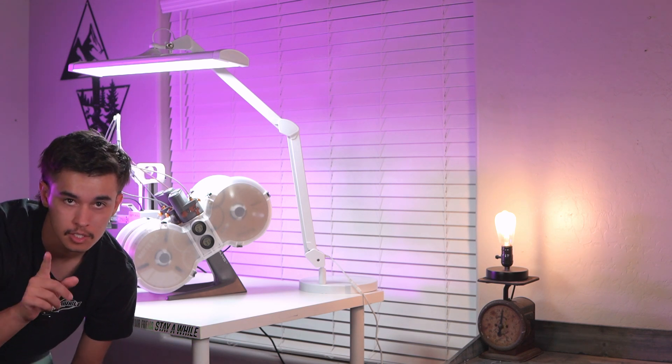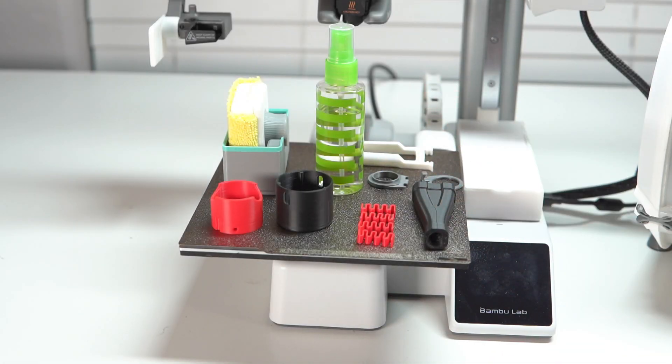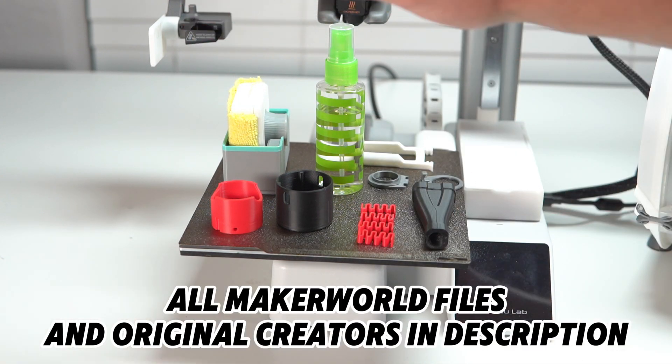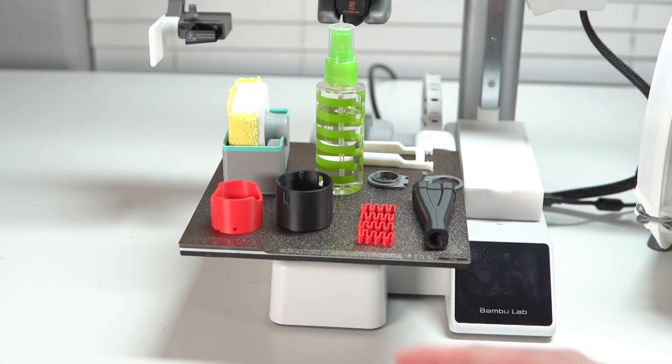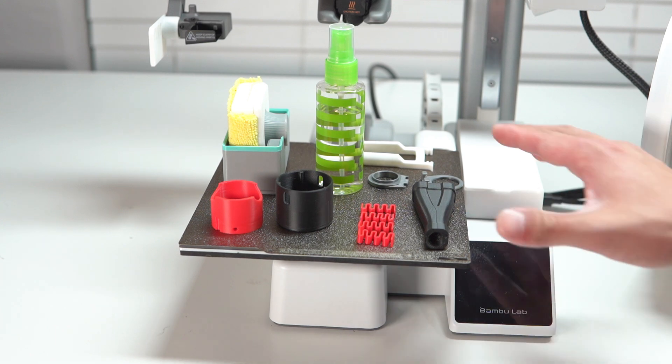We're close to 5,000 subs — just subscribe, thanks. Here we have five mods for the A1 Mini. I'm going to give you a second to try to guess what you think all these are for. Some of these are going to be super easy — pretty self-explanatory — but just take a guess. All right, that's plenty of time. Let's get right into it.